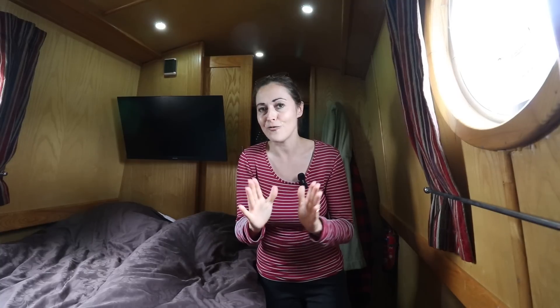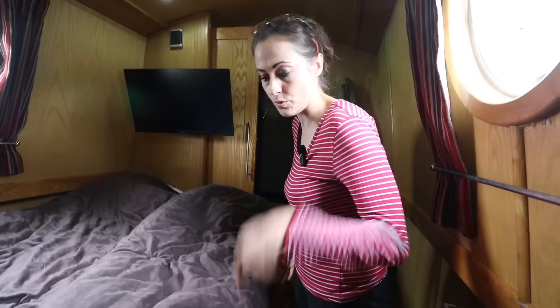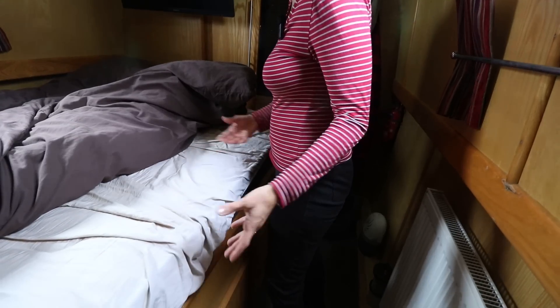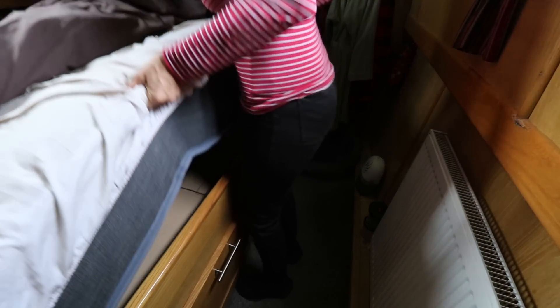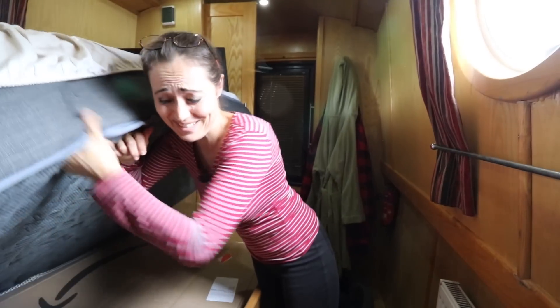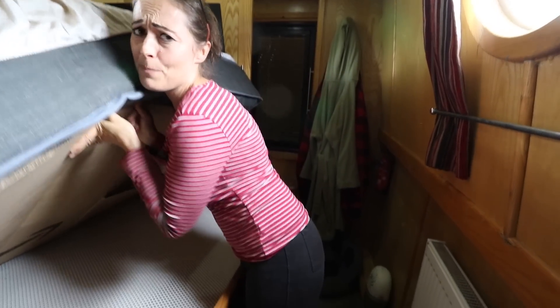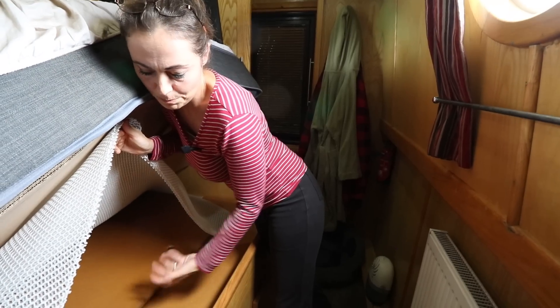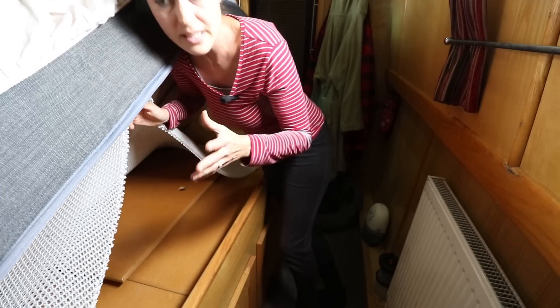One thing that my husband has convinced us to do is put a lifting mechanism under this bed, because a lot of my tools are under here and under the sofa, and they're very difficult to get to. In the perfect world, I'd be able to lift this mattress and access things. But it's really heavy, it's not ideal. I'd have to somehow keep it propped up, then lift these panels — it's really a two-man job and it's awkward. So I need to make it easier.